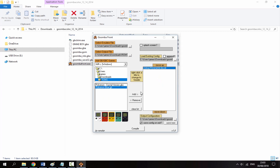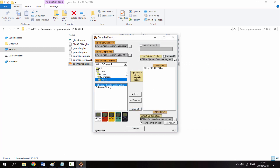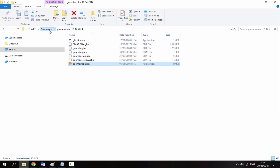Now select Pokemon Blue and click Remove. We're going to do exactly the same thing with Pokemon Crystal — drag it across and click Add. Change the output filename to 'pokemon crystal' with .gba at the end, then click Save. Click Compile and it will confirm Pokemon Crystal.gba has been compiled — click OK.